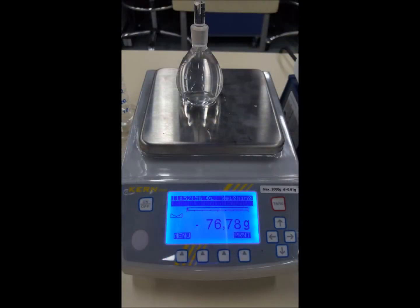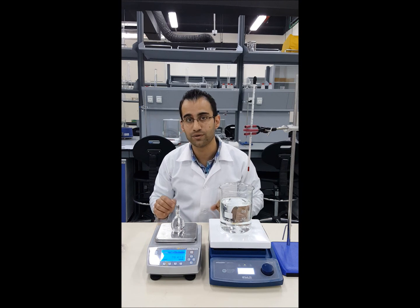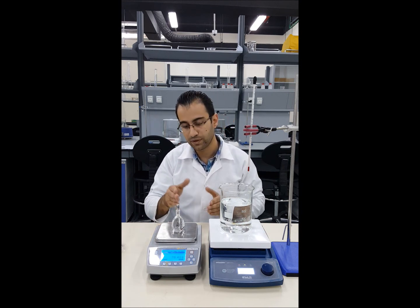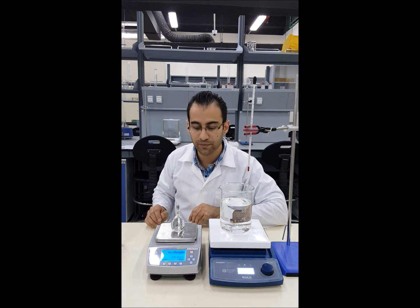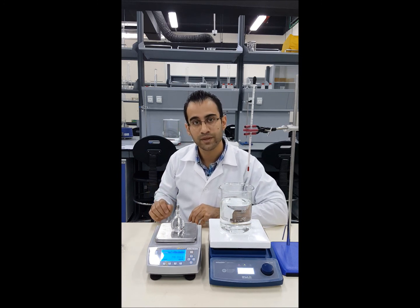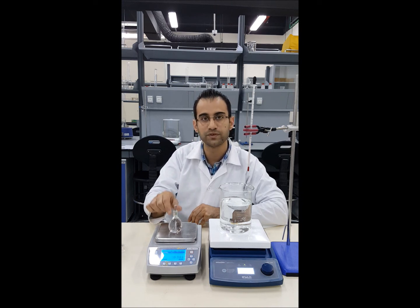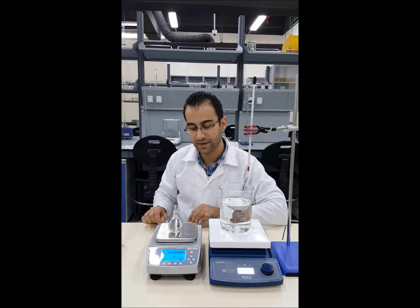Weigh the filled bottle again. The increase in mass is the mass of the water. Subtract the empty density bottle weight from this figure to get the mass of water. We have the mass and the fixed volume of 50 milliliters, so we can calculate the density.